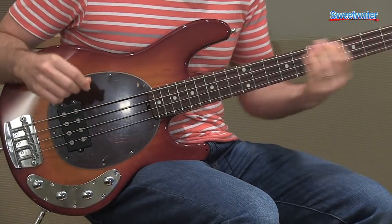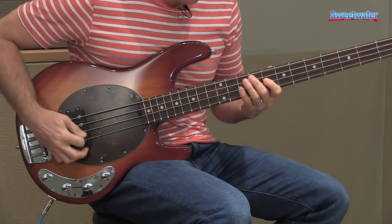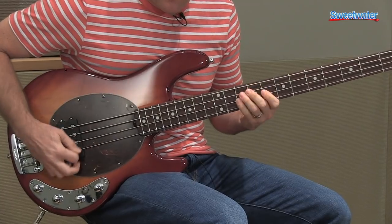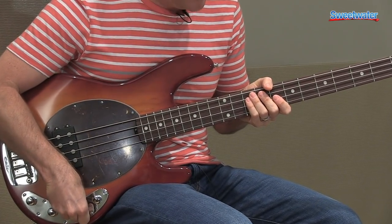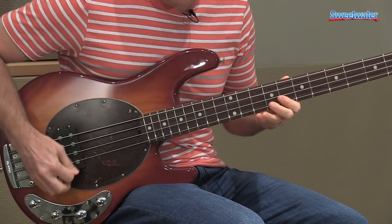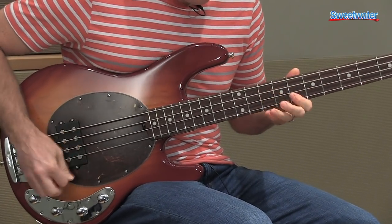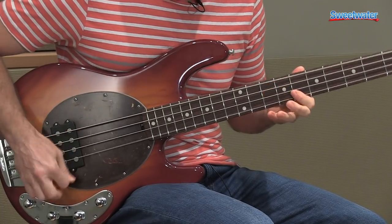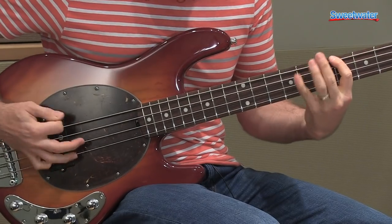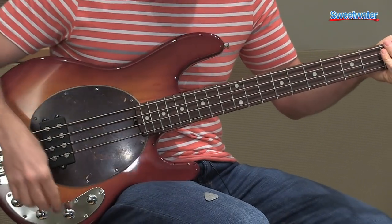Now I'll play it with a pick so you can get an idea of what it sounds like with a pick. And now if I roll back the treble a little bit — that's what it sounds like with a pick.